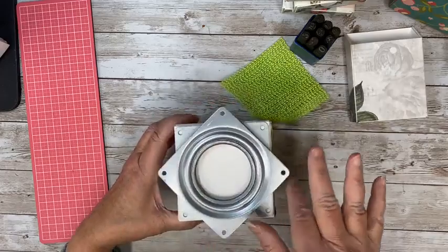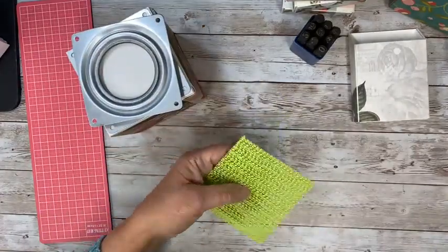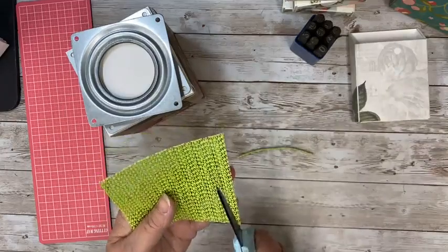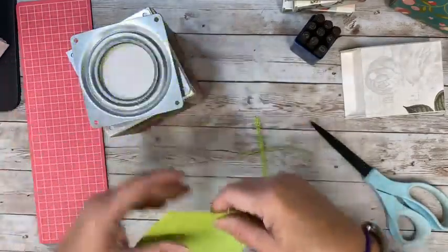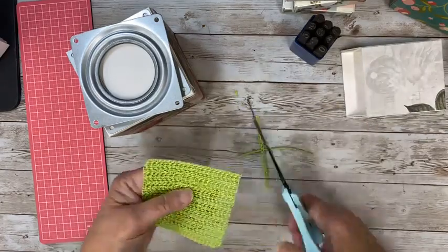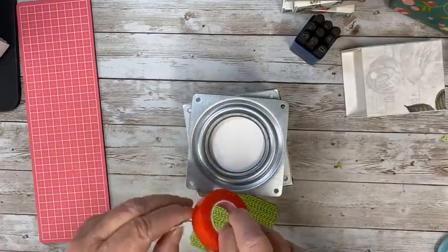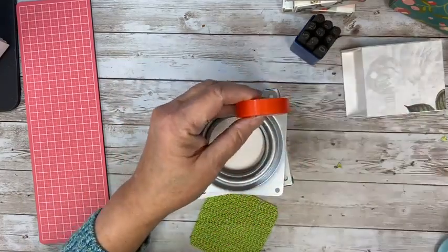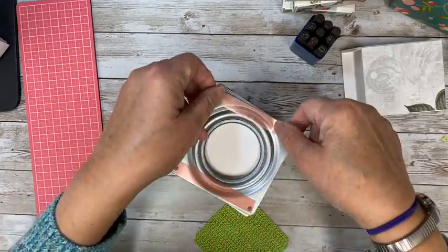And then you have this as the piece that goes around. We're going to put this on here. I would trim this a little bit because I don't like it sticking out — that's kind of a wild color. So I'm just going to trim a little bit off here, and a little bit off here, so that most of it is on. I'm going to use some more of this adhesive because I know it works, and stick that down.